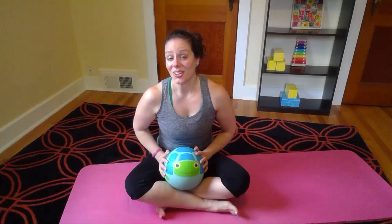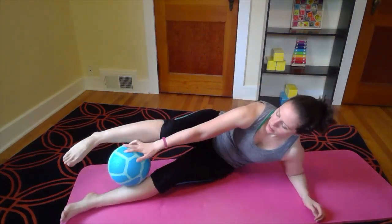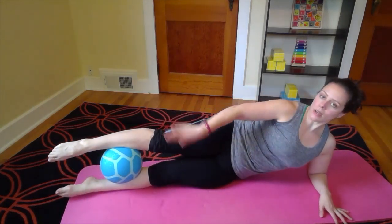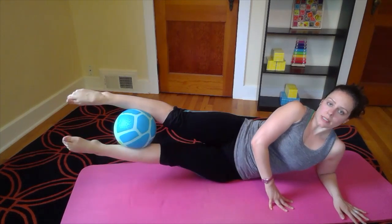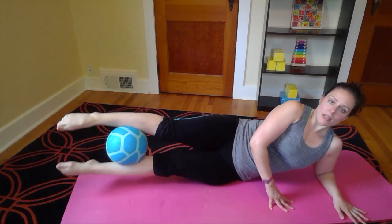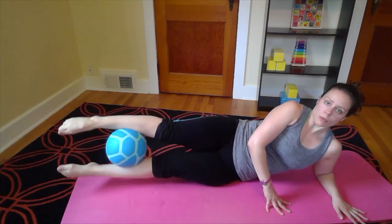Our third move will be a side-lying move. We're going to take the ball between our legs, activating our legs nice and long, pointing the toes, elbow under shoulder and squeeze up. This is going to target our inner thighs and a little crunch in our obliques. If that's too much, you can always put your head in your hand and do the same move.